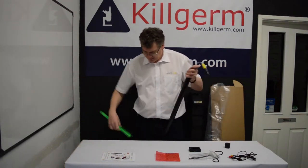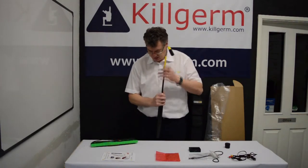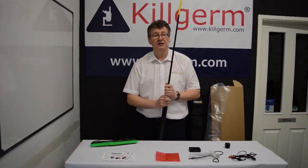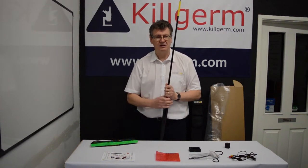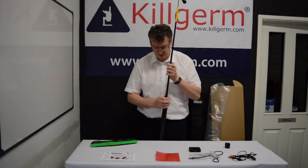When you are putting the lance up, it is best to do this in a vertical position, feeding the sections up and twisting and locking at each stage. The lance can be used at various lengths — it doesn't have to be full length. Again, you just twist and lock.